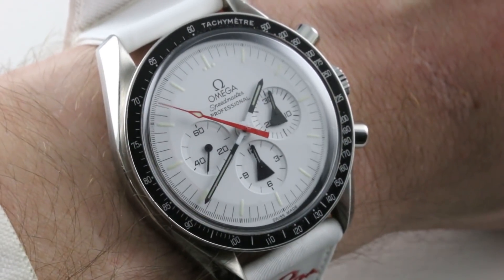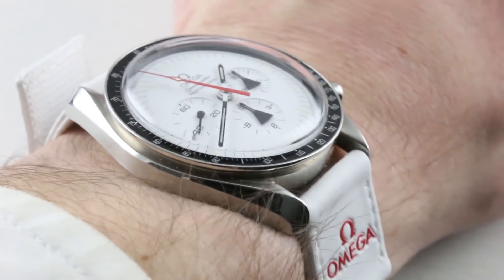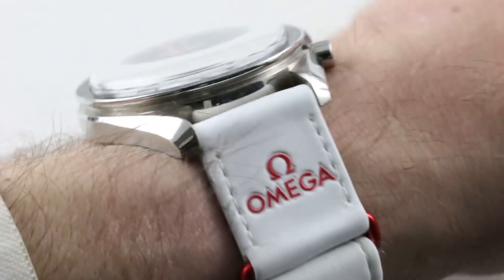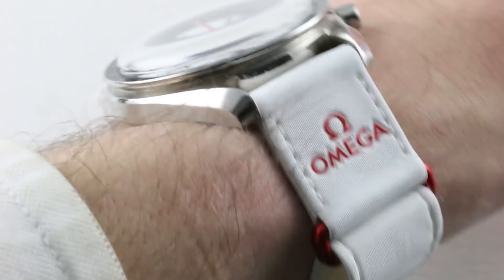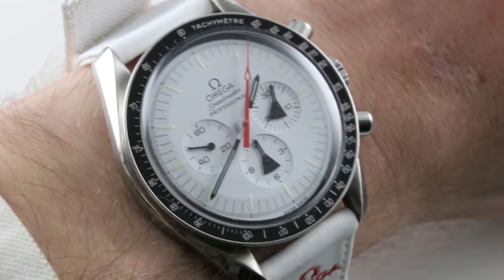Hi, I'm Tim, welcome to our channel, and thanks for logging on. If you enjoy these videos, do me a favor and subscribe to our YouTube channel right here at Watchbox Reviews. I would really appreciate it, and I promise to update daily. If you love this watch, you can see it and you can purchase it on our website, thewatchbox.com.